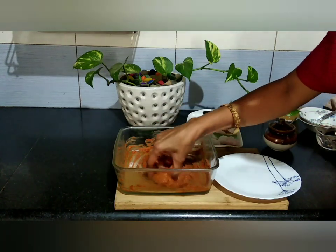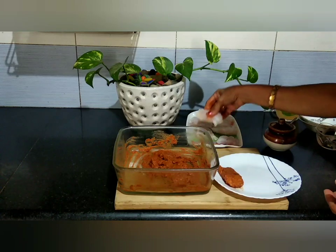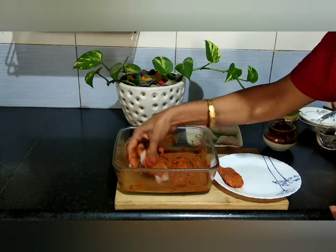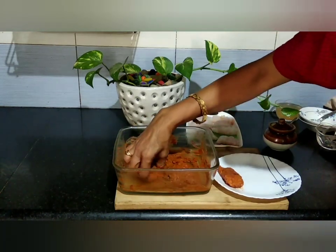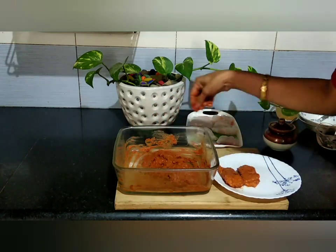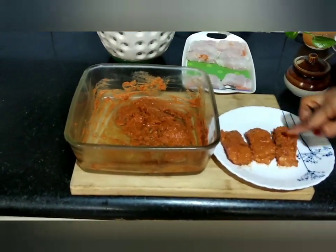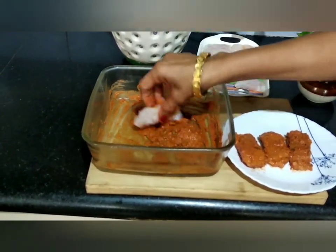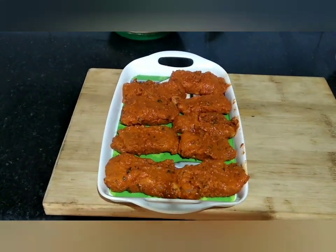I am going to put the fish into the marinade sauce. The sauce is good. I'll let it marinate for half a minute.